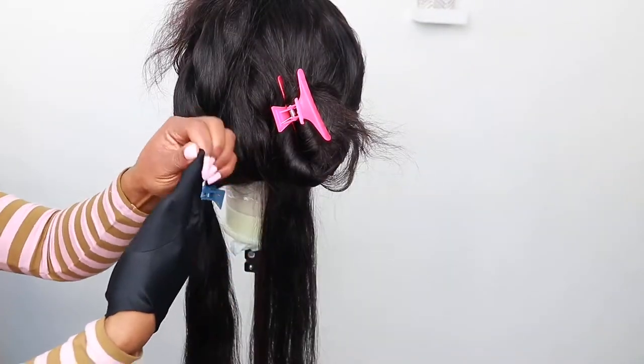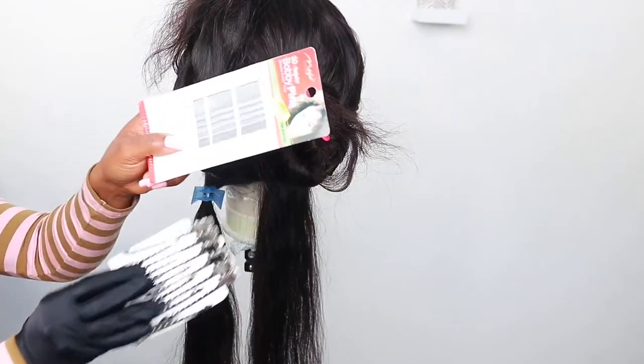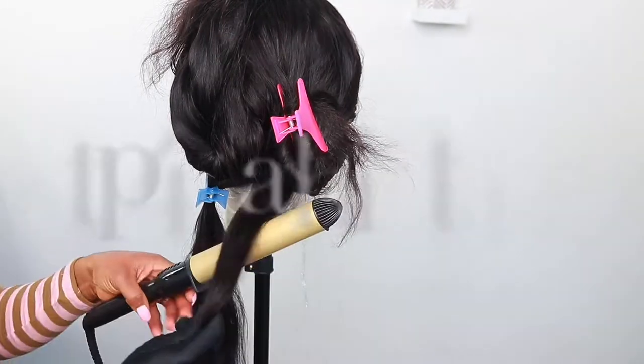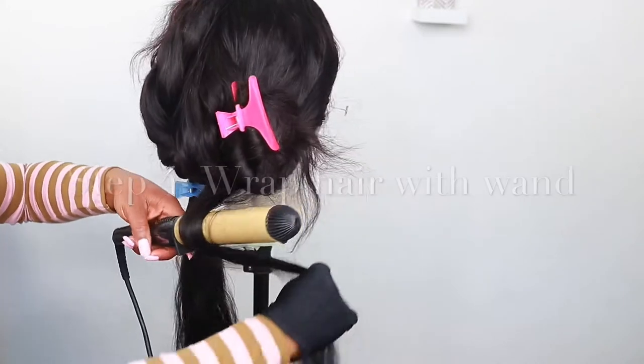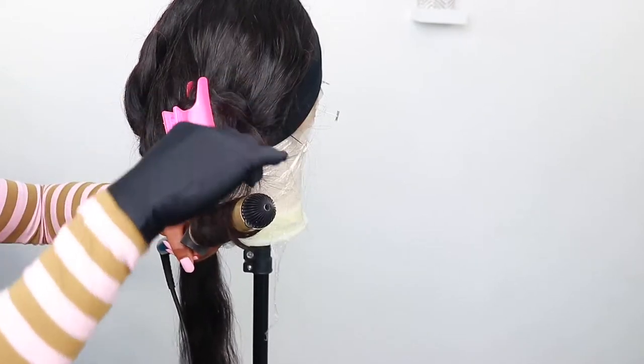I'm just putting on my gloves here. Then with the curling wand, I'm also going to be using these pins. I wrap the hair with the wand — if you see the way I wrap the hair, I'm wrapping it flat, so I'm not twisting the hair.